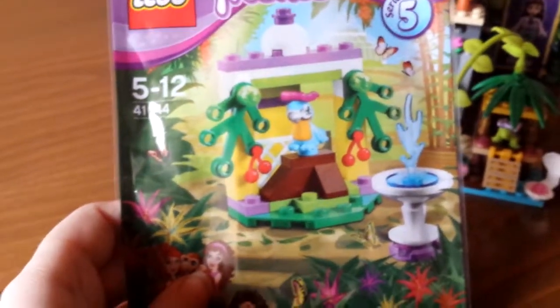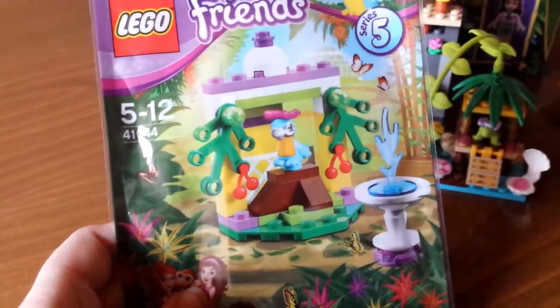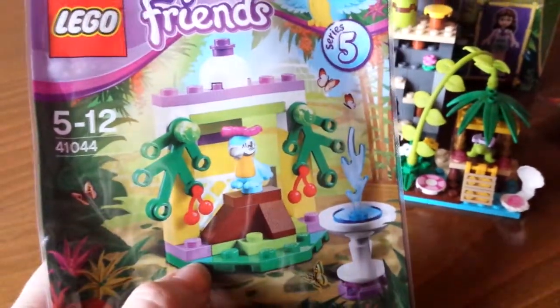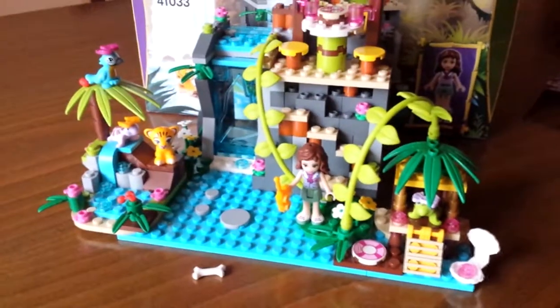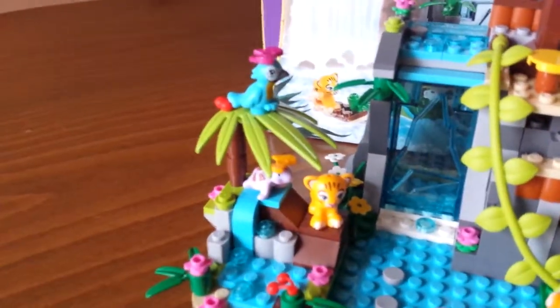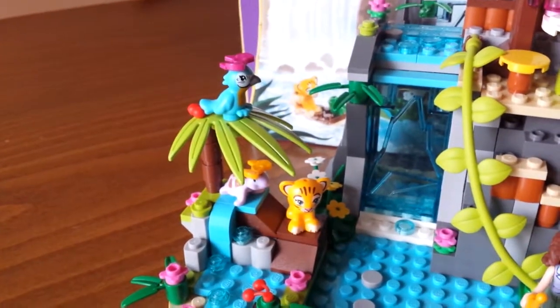I do have the parrot here — this is the old mold, new paint job parrot that comes with the poly bag parrot set, which is the Macaws Fountain, if I'm not mistaken. I couldn't really find a place for the fountain or the little house because it's kind of different, and it would just get really messy. So this is pretty much what I've done — I attached the habitats of the two turtle sets and used the animals, like the parrot sitting on a tree.